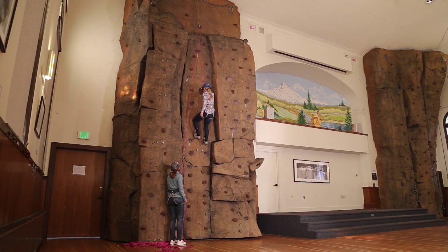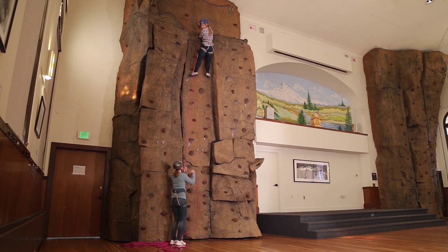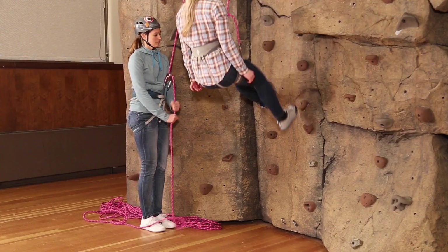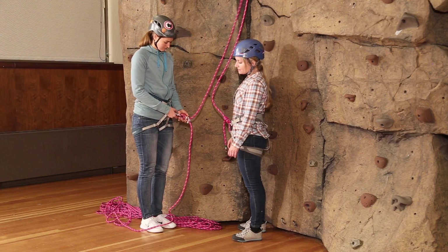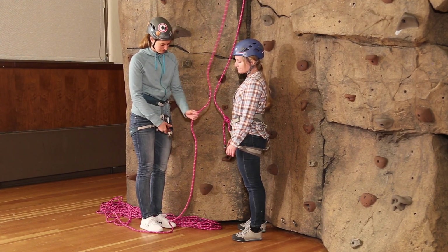Kaelin: climbing. Andy: climb on. Kaelin: take. Andy: gotcha. Kaelin: lower. Andy: lowering. Kaelin: off belay. Andy: belay is off.